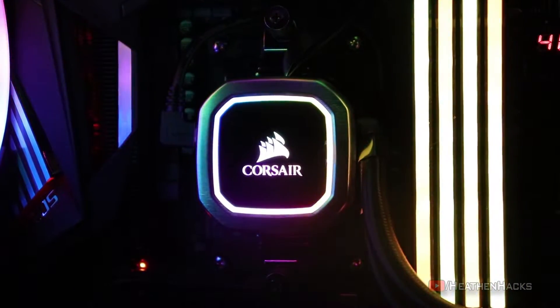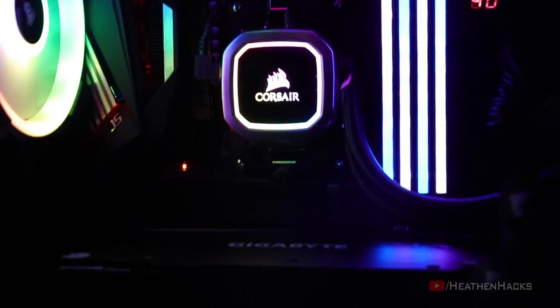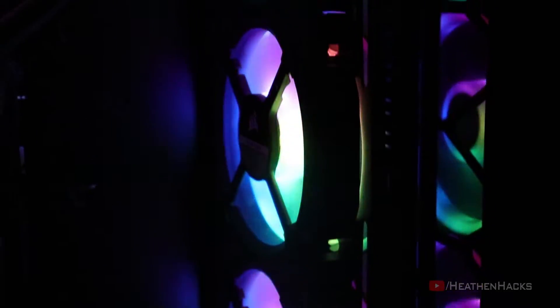We'll do some unboxing, setup process, and as a sort of PSA, we'll also talk about some common issues that AMD processor owners may or may not experience while installing the stock cooler or an aftermarket one.